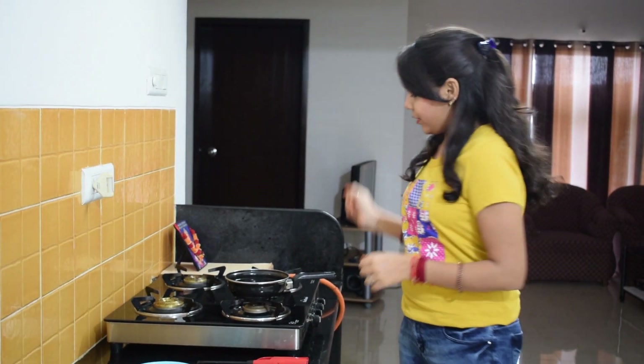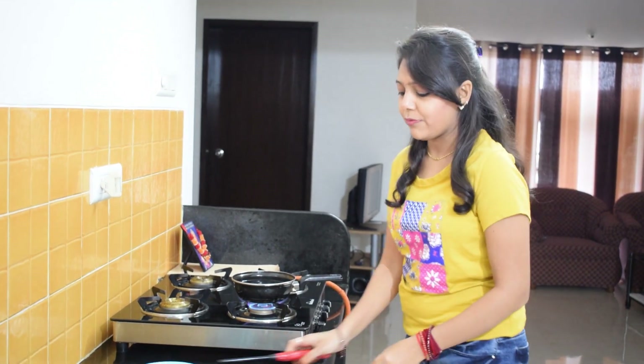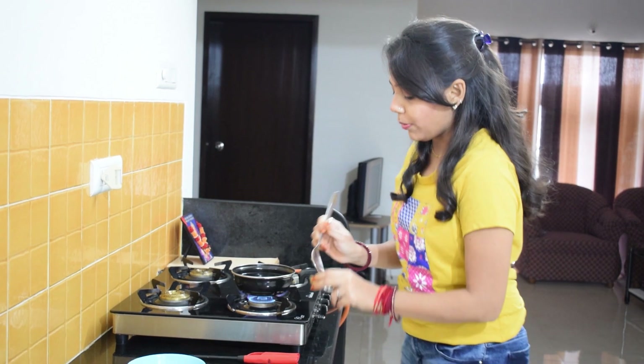To make cheesy sweet corns, we need boiled corns. For that, we will first boil some water in a pan. Keep in mind, while boiling the water, add some salt — approximately 1/4 tsp — to the boiling water.